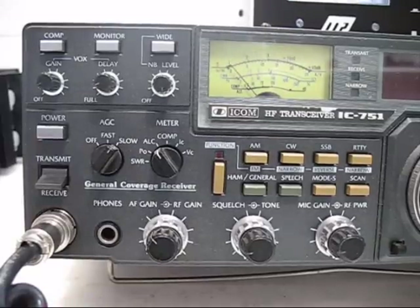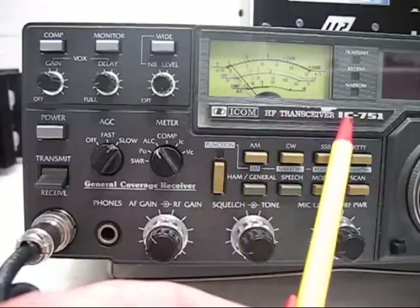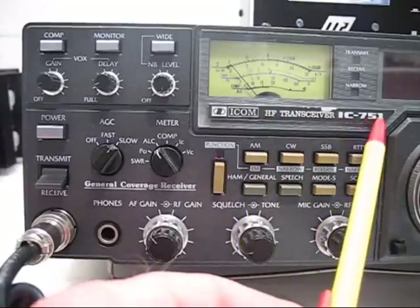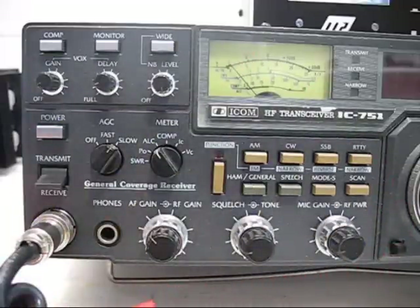I want to show you how to turn this transceiver on. This is the ICOM IC-751. This is the left-hand power control knob section of the transceiver.